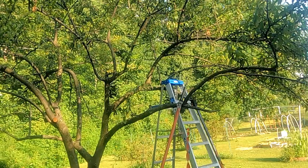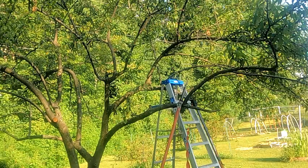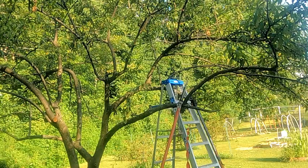Another thing they say you should do is thin out your tree. They say if you can throw a cat through it, it's thin enough — but my theory is if you can throw a ball through it, you're good. I don't want to throw my cats around!